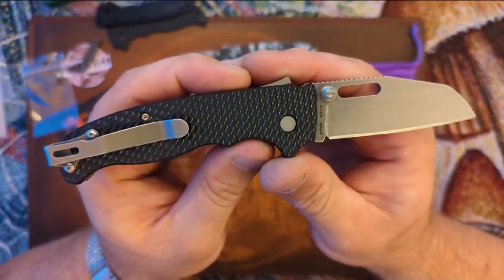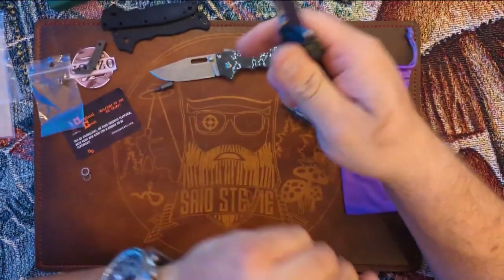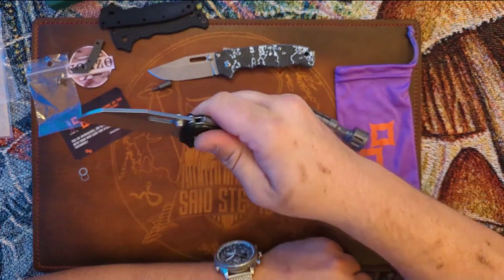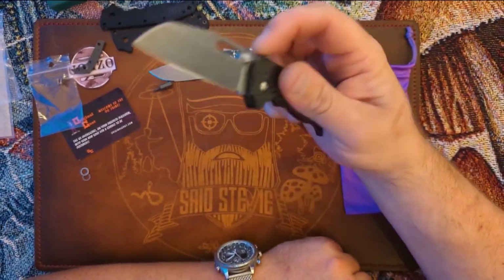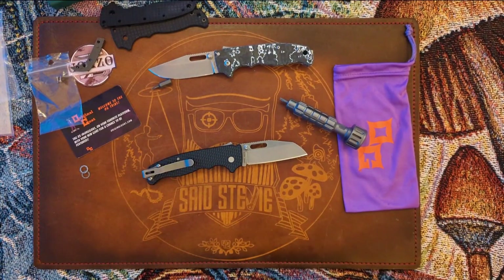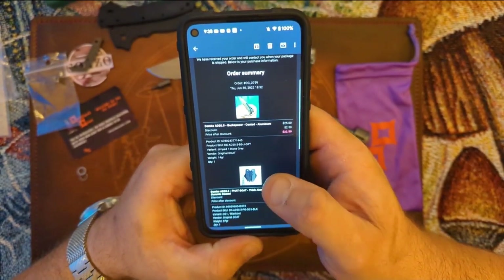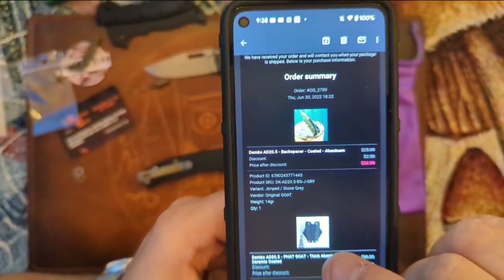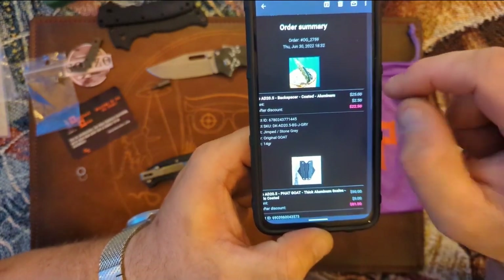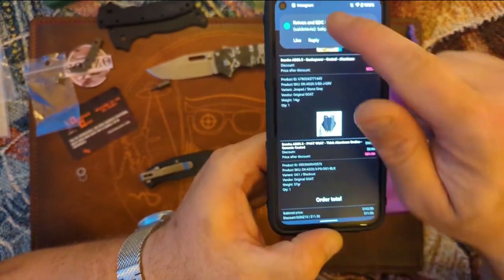Can I recommend the scales from Original Goat? The answer is yes. They're definitely aluminum — a little slick initially — but because of that texturing you can get a really good grip. Let's talk pricing. I ordered these and they arrived in about a week. The backspacer — the coated aluminum jimped stone gray — was $22 to $25. These are the Fat Goat thick aluminum scales with black cerakote.